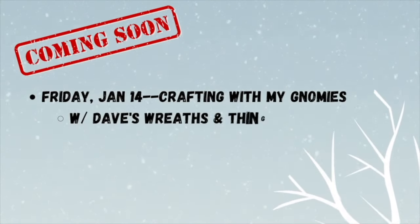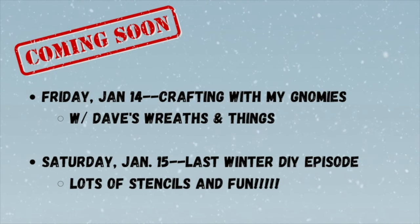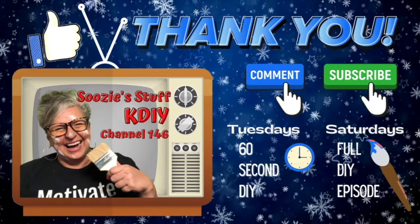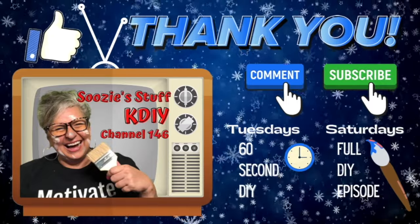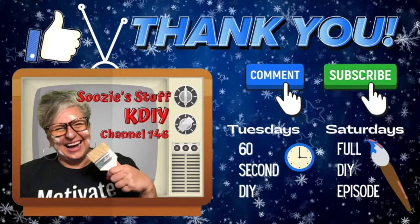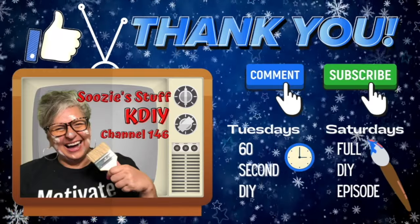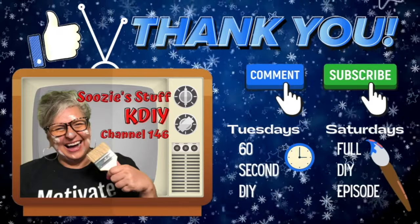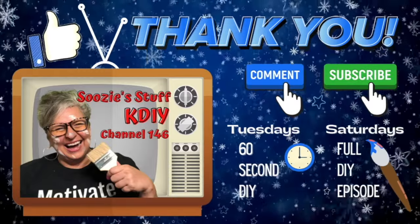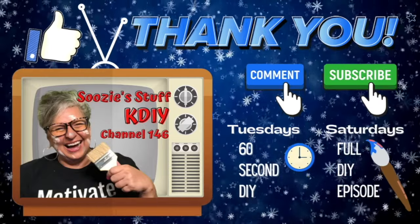Coming soon — Friday, January 14th, I'm going to be crafting with my nomies, with Dave's Recent Things. And then next Saturday is going to be my last winter episode for the year. So thank you so much for joining me today — I loved having you. Don't forget to subscribe, I love all your comments. Give me a thumbs up if you love everything. And stay tuned for Tuesday's 60 Second DIY. Thanks for joining me on Suzy's Stuff, KDIY, Channel 146. Bye, everybody!